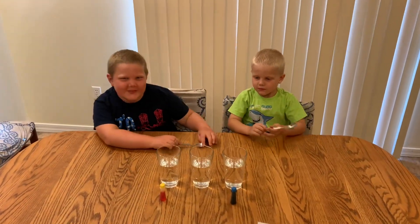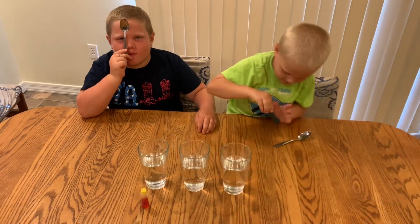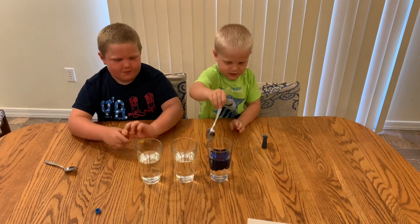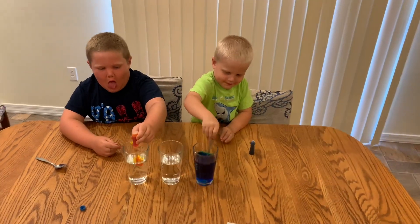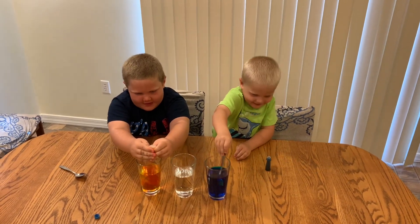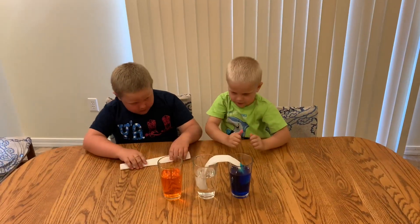Let's put some food coloring in and mix it in. Give it about five drops and mix it up. Put the paper towel in, just like this.